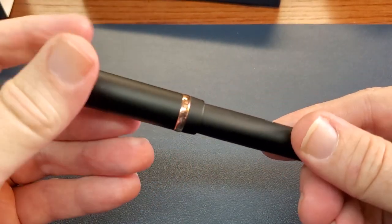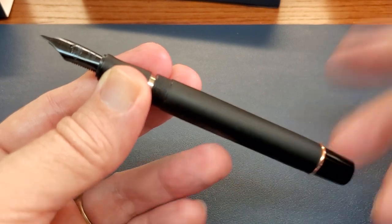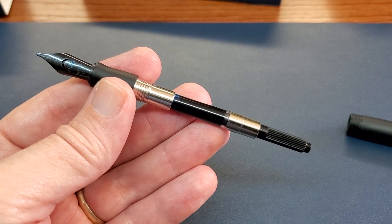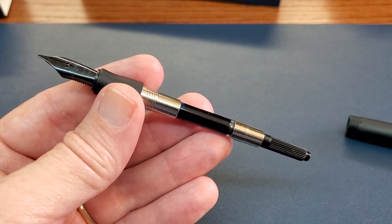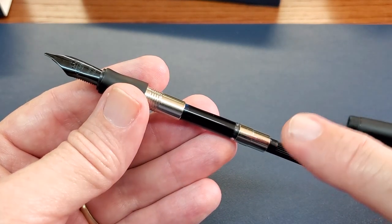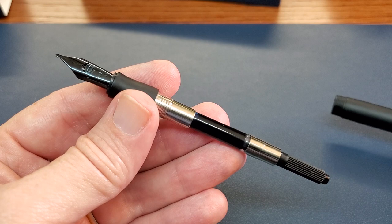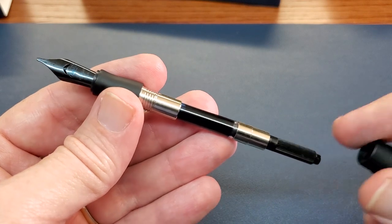When you open up this pen it takes barely over one turn, and then you open up the barrel and—look at that—you get a converter. I know there are a lot of people who say bad things about Conklin from time to time, and I get it. But the packaging was nice, it had what it needed, and it even came with a converter. It is a screw-in converter, so that makes it somewhat proprietary, but it takes international cartridges. Off to a good start.